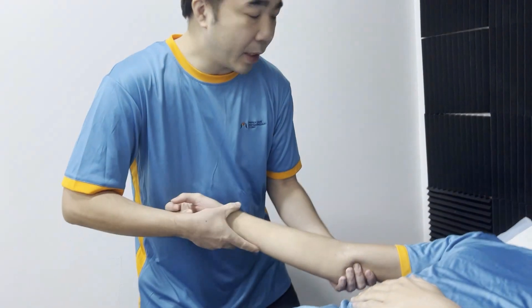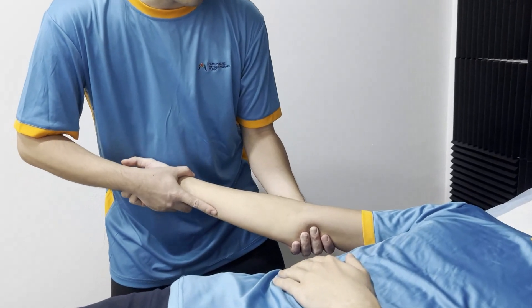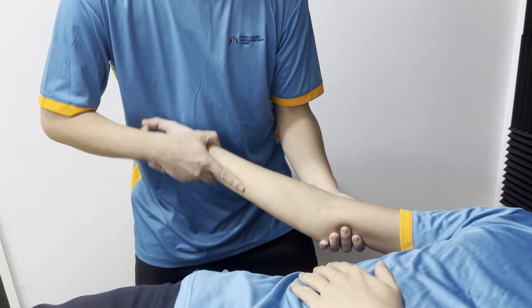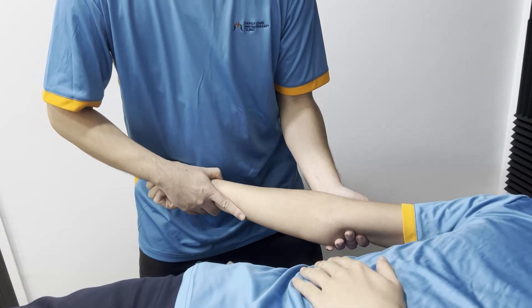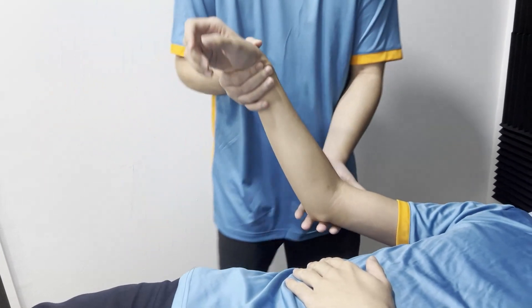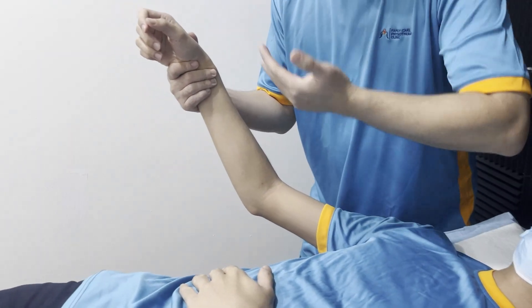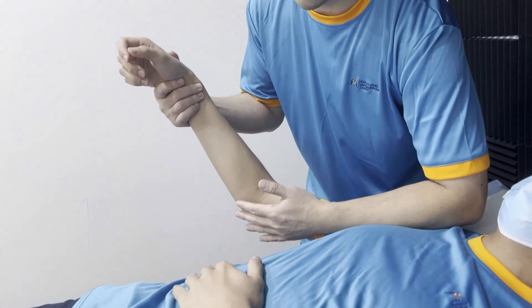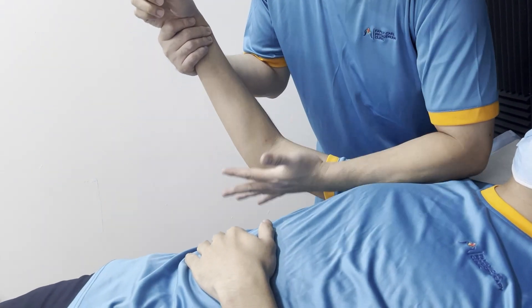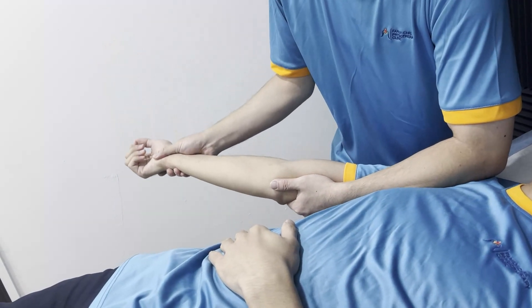If I add very over-pressure at the end range of extension and there is a lot of restriction, you will see the shoulder coming out — a lot of movement will go to the shoulder instead of the elbow. So what we do for the last 10 degrees with a lot of stiffness is: one hand stabilizes on the shoulder to avoid the shoulder coming forward, and the other hand stabilizes the elbow. Then we do the extension this way instead.